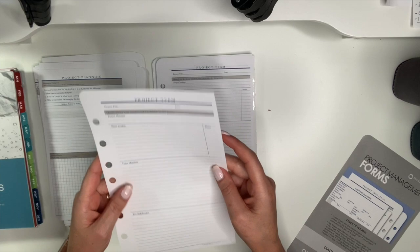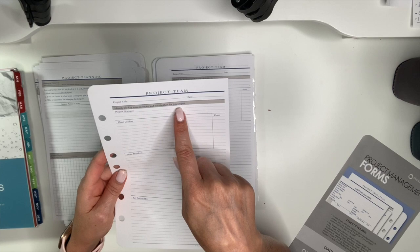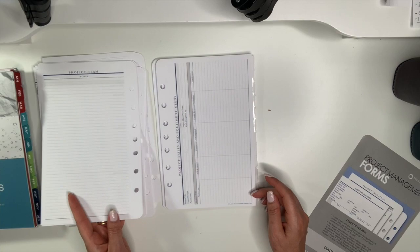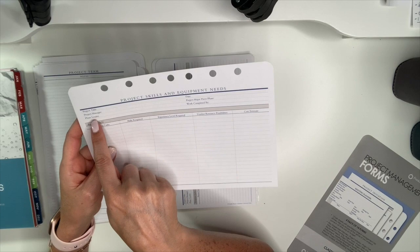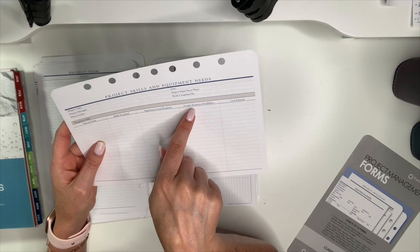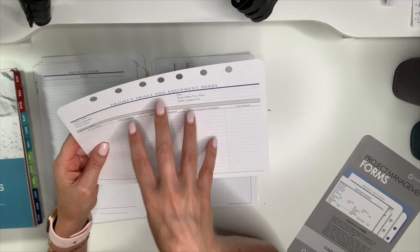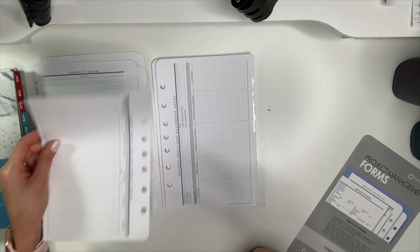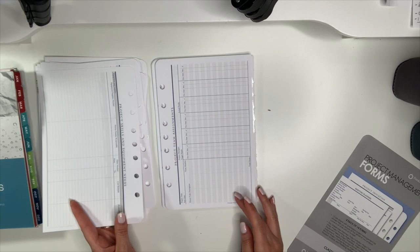Project team form includes: project title, date, key team members and stakeholders, project manager, phase leaders, team members, stakeholders, phase, and notes. Project skills and equipment needs includes: project title, project manager, phase leader, date, project major piece/phase, work completed by, required skills, experience level required, vendor/resource possibilities, and cost estimate — good for a brain dump before implementing a project. On the back: equipment and supplies.